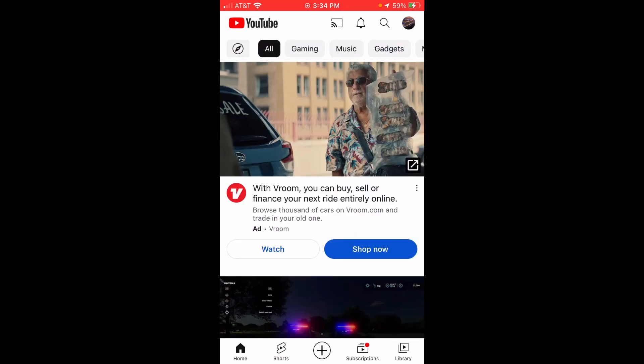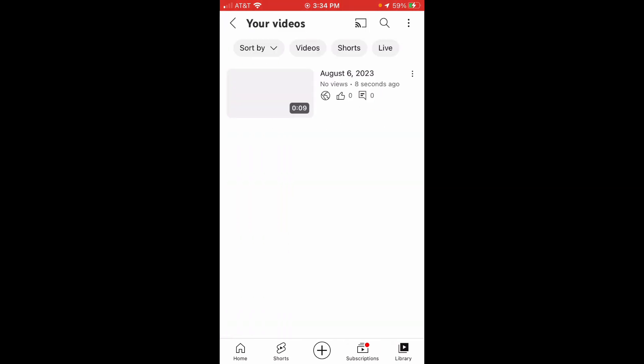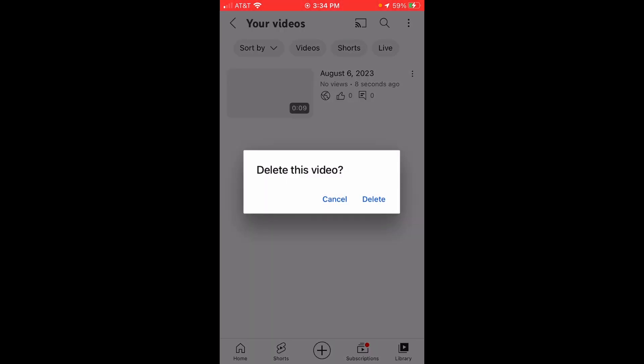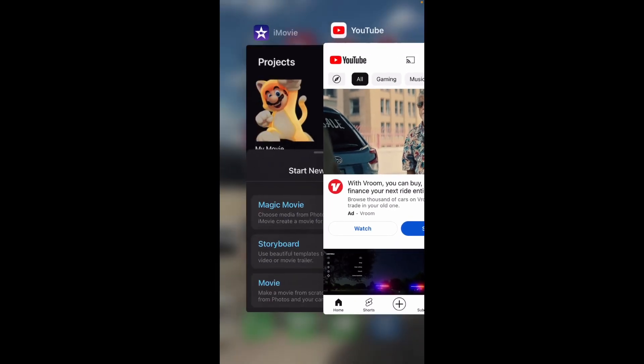Now I'll show you how to delete a video using your mobile device. From the home screen, click Library, then click Your Videos. There should be three dots on the top right of the video. Click those to get a list of options, and scroll down to find 'Delete' or 'Delete this video.' Click Delete, and you've just deleted your video using your mobile device.